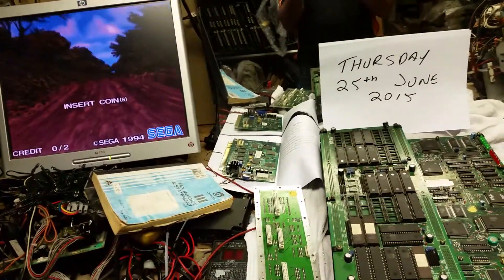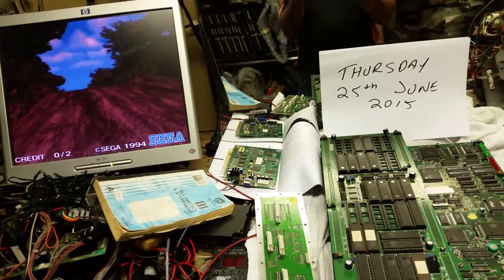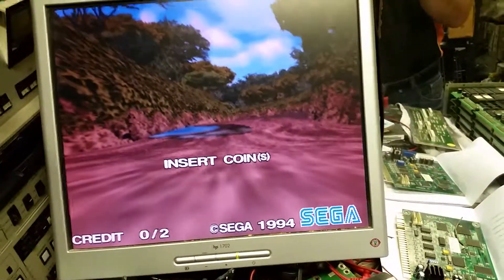He claims that I swapped the EEPROMs on him. Mine had the missing car on it. And basically, as you can see in this video, mine still has the missing car.